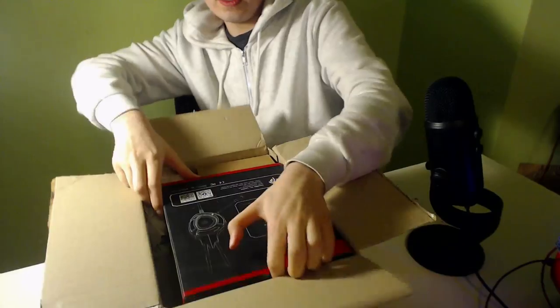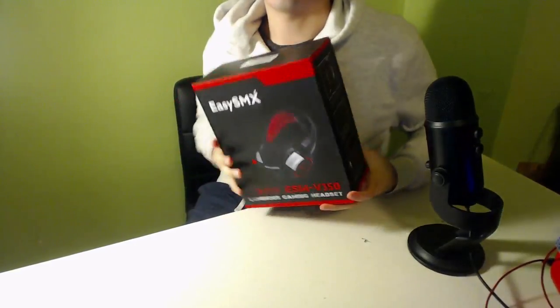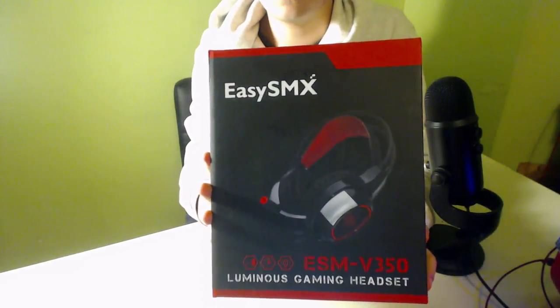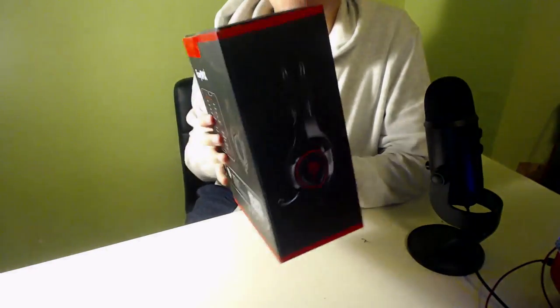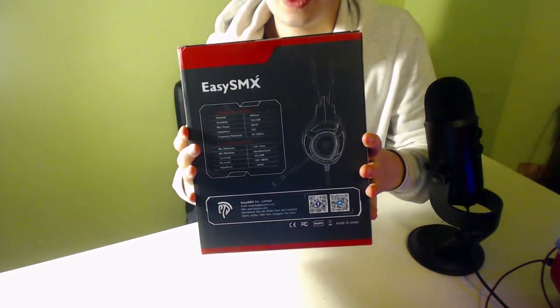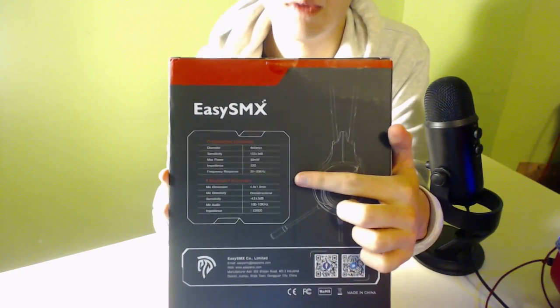Unboxing of the headsets today. Alright, so look at the box right here. You can see here, the box looks very luscious. The back is amazing, and on the back you can see some of the specs of it.